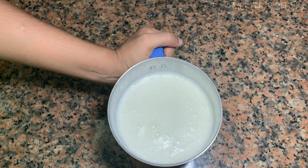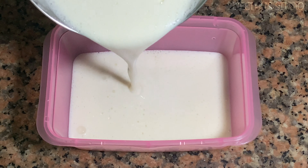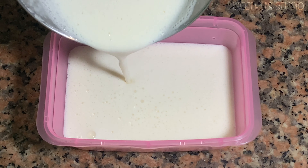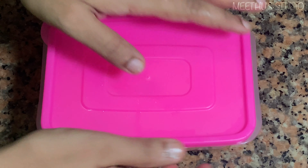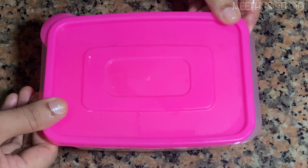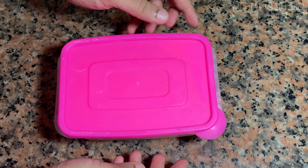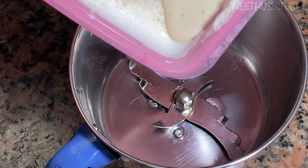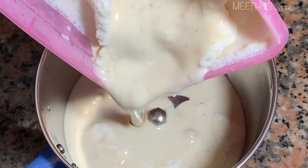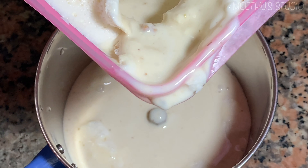Add soon to our mix here. Now you can add a nice flavor. I am going to place it in the container and put it in the freezer to freeze the ice cream.